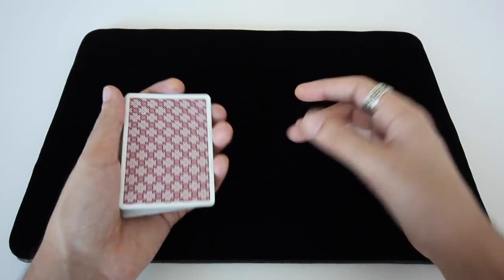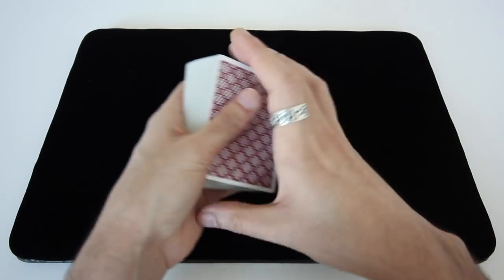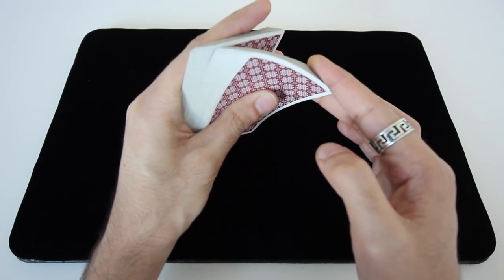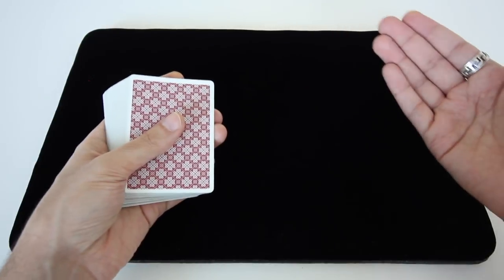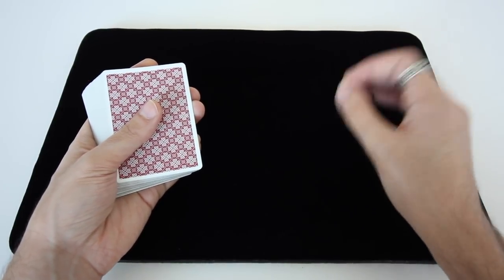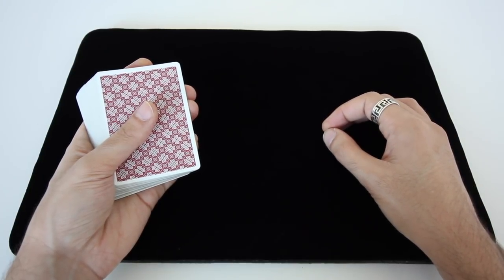The other advantage is that the way you use your language can change. You can say, 'I want you to just think of a card — so as I run through the cards like this, just say stop anywhere.' They say stop, just think of that card. And that way, after you've done the trick, when they're retelling the story of the trick, they're going to remember that they didn't pick a card — they just thought of a card. And that can be a powerful way to present an effect.